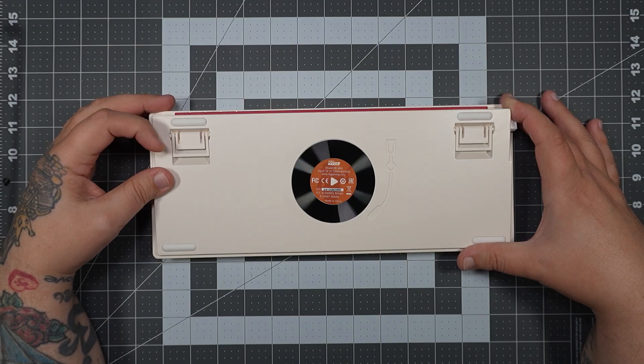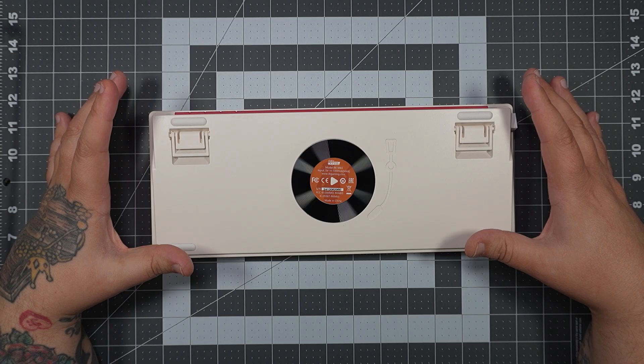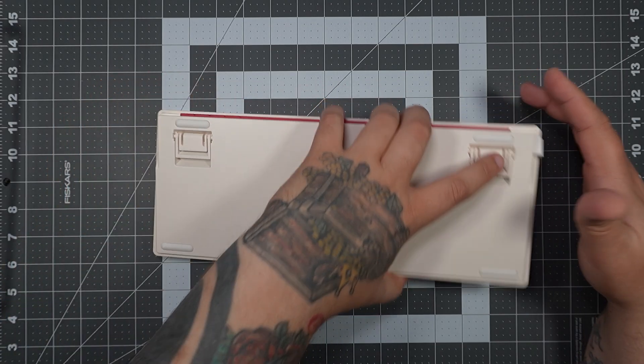You also have your standard dual-stage flip-up feet. I do like these — they lock into place and feel really good. There are rubber pads everywhere, so it's not going to be sliding around the desk.